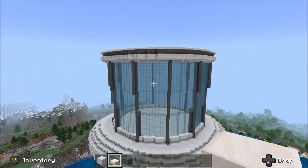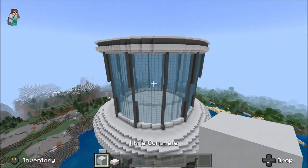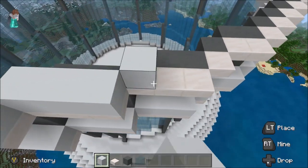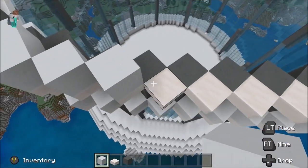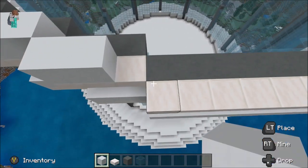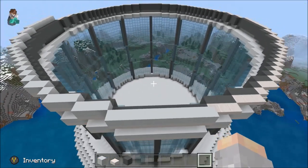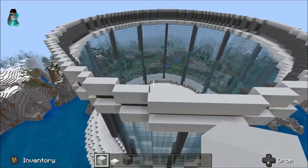It still looks a little incomplete because it is, to be honest. We just need to place a bit of white concrete on top of all of these slabs. This is a bit repetitive — it should literally be in the exact same place as the other white concrete we've already placed. Just place it all the way around, and once you're done you should have something that looks like — there we go, that's looking pretty good.